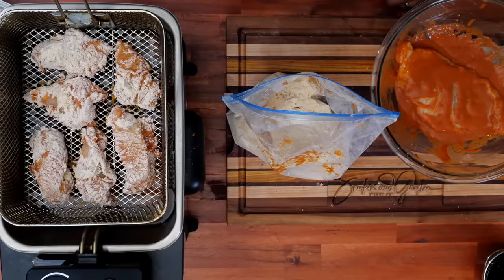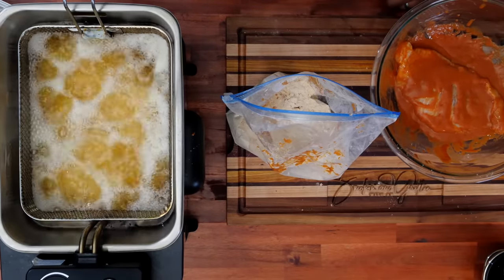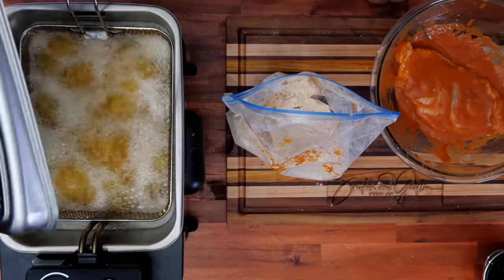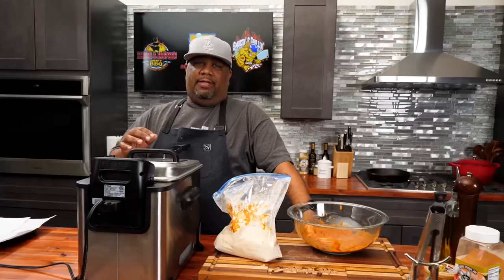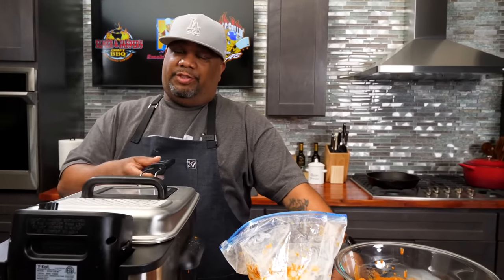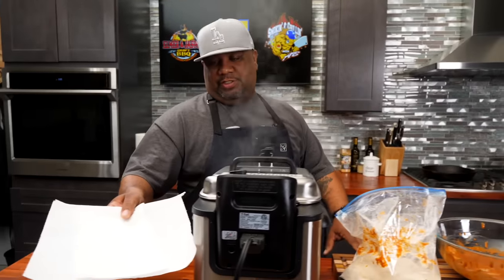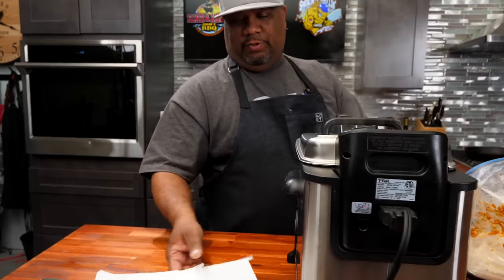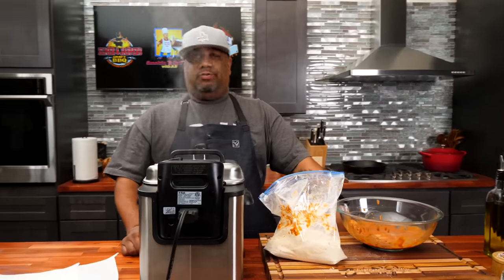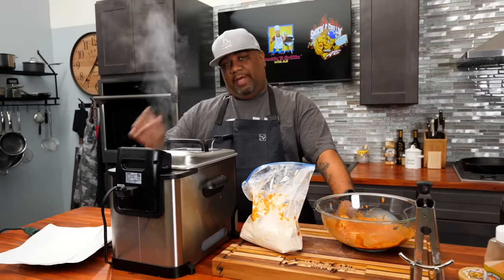So I got these nuggets right here, I'm gonna go ahead and drop these in the oil. Nothing like having your grease at the right temperature. Now, I'm gonna wait about a minute, maybe a minute and a half, and then I'm gonna take them and just shake them a little bit just to make sure they don't stick to the basket. These right here are gonna be fire. I got myself a paper-lined plate, but for best results, you want everything to stay nice and crispy - go ahead and use a cooling rack. Set them on there and let them drip. Put the paper underneath, put them on a cooling rack and let them go.